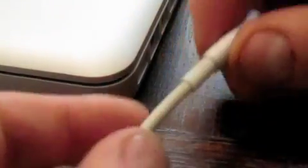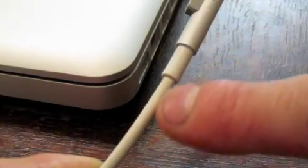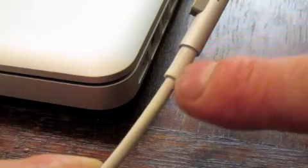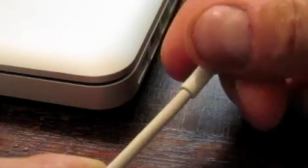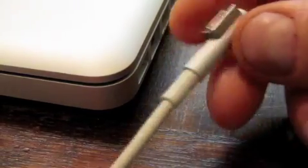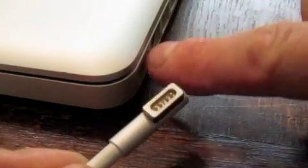Quite often, cables like this break around here, or anywhere inside this part here, because of the metal fatigue of the wire being pulled out all the time. Pretty sure it isn't these connectors here, or in here.